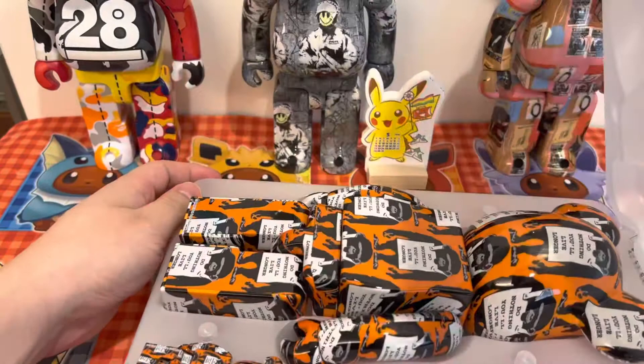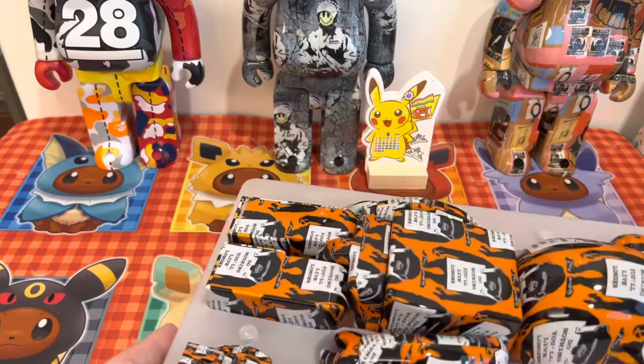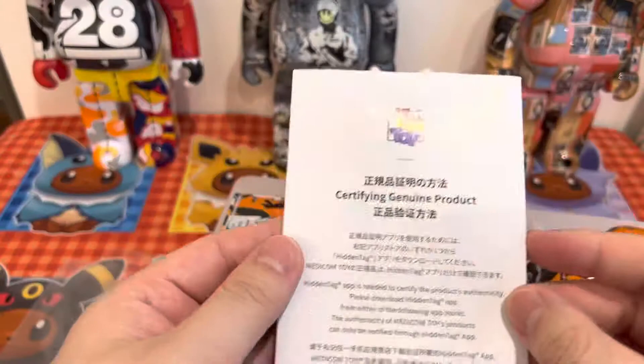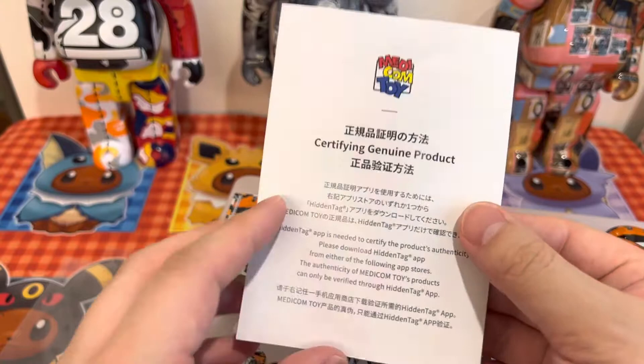I recently realized these new Bearbricks have one of these authentication tags, and I got that in my other Banksy one as well, which is quite interesting. It helps you certify a genuine product. I know there are quite a lot of fakes, but the shape is really obvious — anyway, it tells you how it has this kind of stuff.